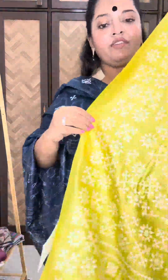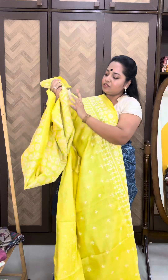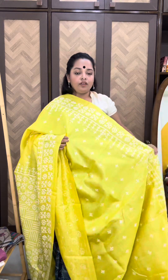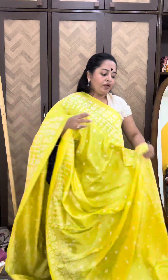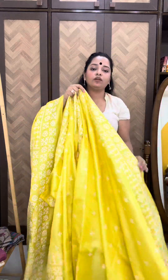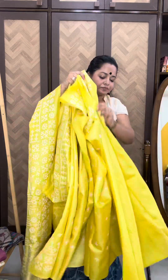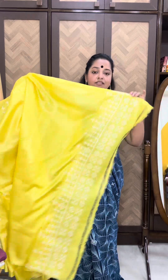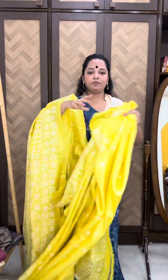This is the grand pallu, very intricately done. The price for this saree is 13,200. You will get a flat 300 rupees discount if you make the payment today. We take payments through bank transfer, Google Pay, Phone Pay, and Paytm. And the blouse piece for the saree is this — take the screenshot and quickly order.